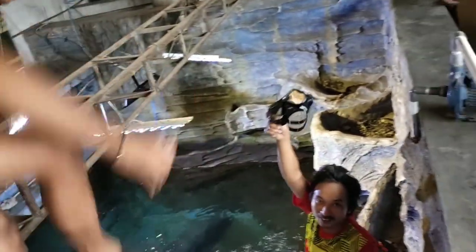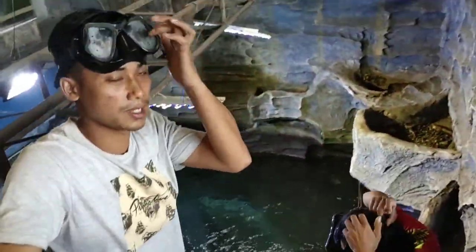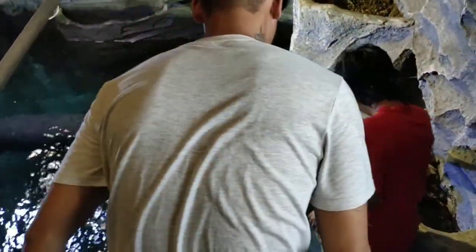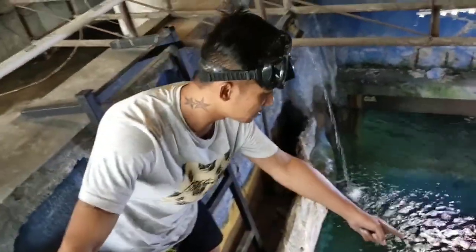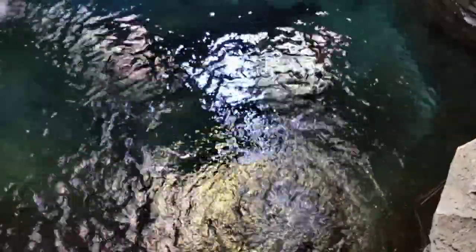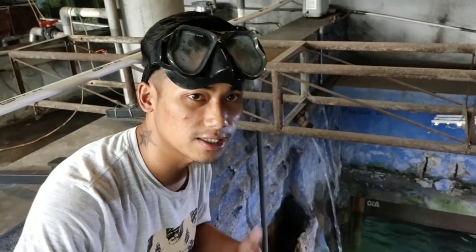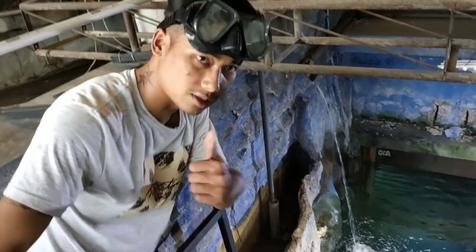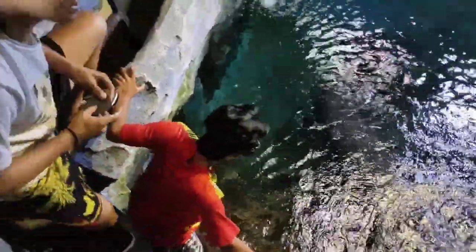Ayo ini kolamnya sangat dalam. Sampai lupa kacamata, biar matanya jelas kita melihat di dalam air. Soalnya ikannya mendekat, harus saya lihat juga — ikan ini lumayan gede. Kalau mendekat, kita bisa paling nampusin sana. Ini pol, saya lihat ini.